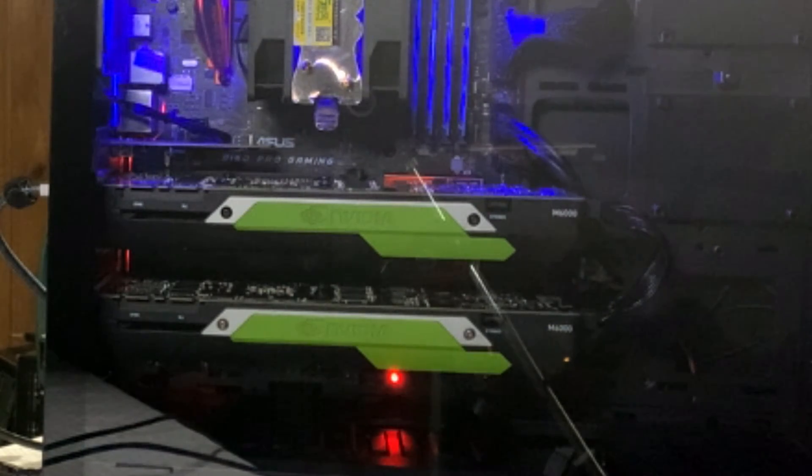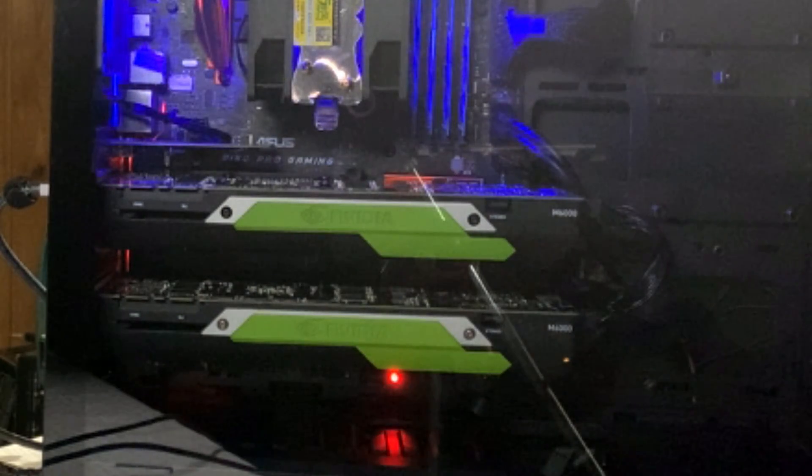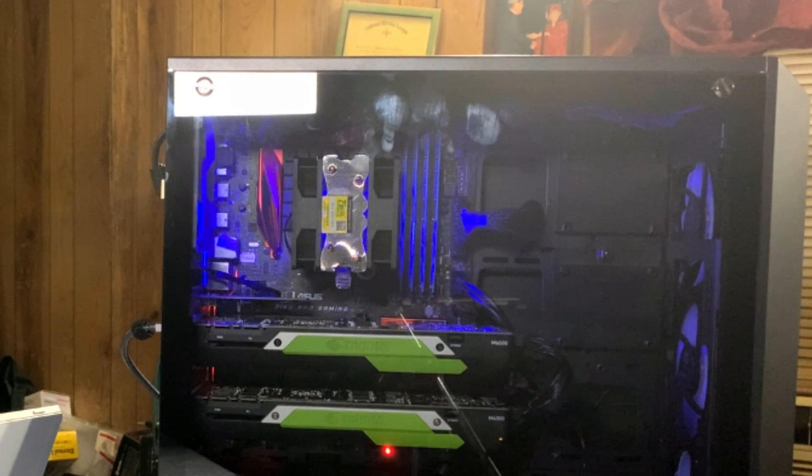I'm back and we finished up the computer build — other than waiting on a couple of cables that won't arrive until Friday for my storage drives, it's done. And man, did I end up with a clean build. I didn't film the entire thing because that 'about an hour' estimate turned out to be way too optimistic. I got really involved in the cable management, and it is just a super clean build. Look at that — that's what we ended up with. Just really, really clean.